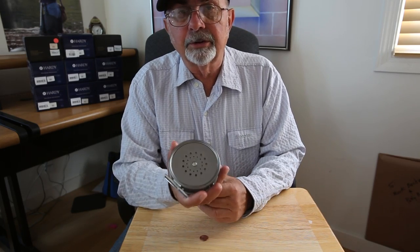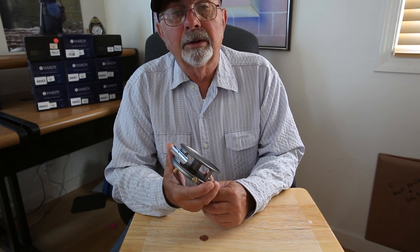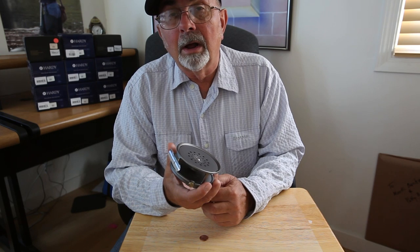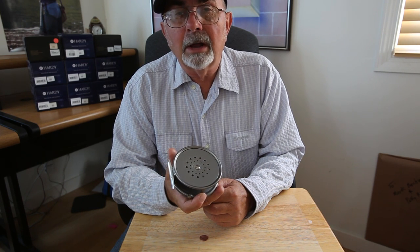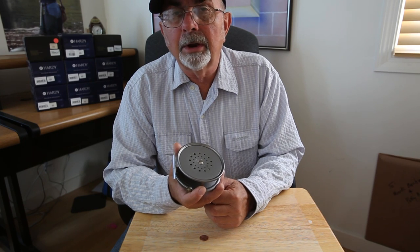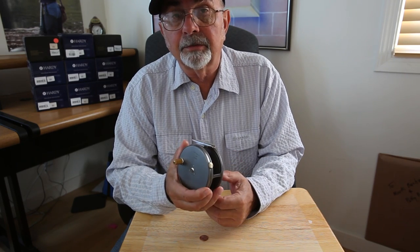This reel is made to last for generations. There are examples of this reel design made prior to 1900 that have already served several generations. This is the kind of fishing tackle that your heirs will want to inherit — your grandchildren, your great-grandchildren, your great-great-grandchildren. This reel has the potential to last hundreds or maybe even thousands of years. This is a very, very good investment for fishing tackle.